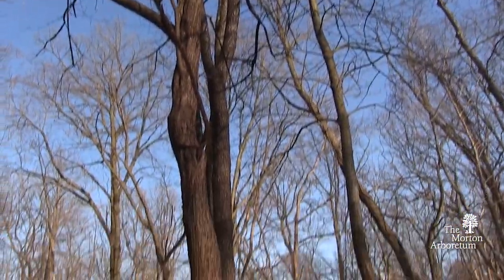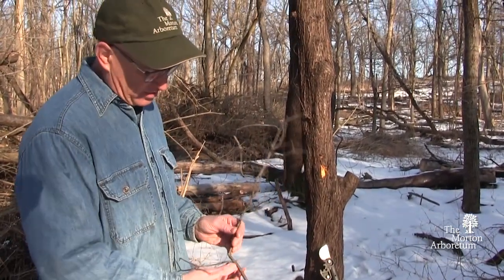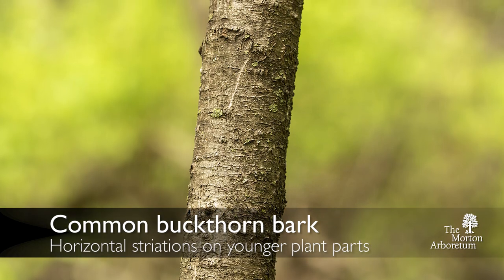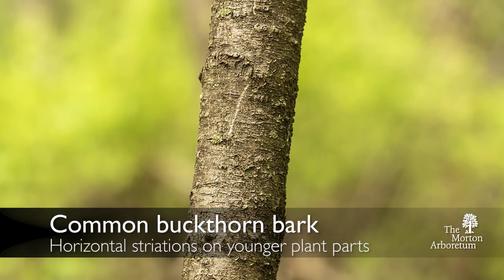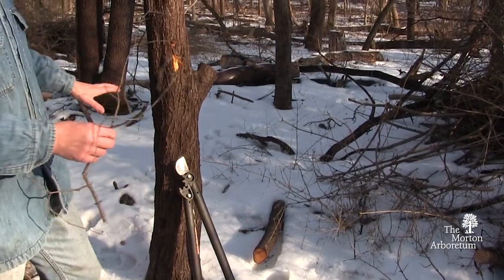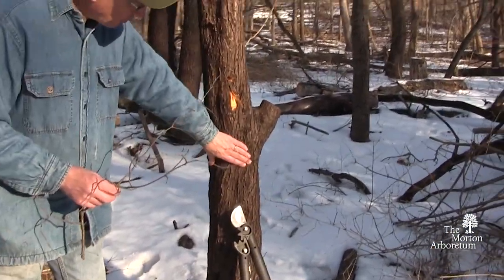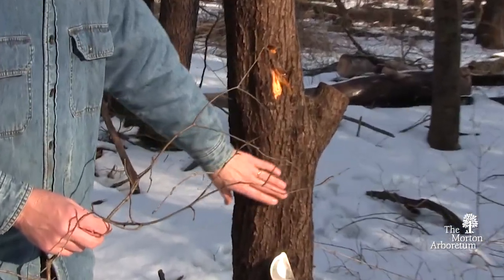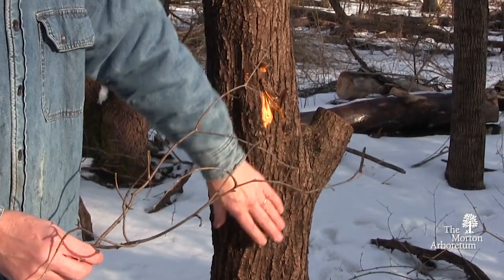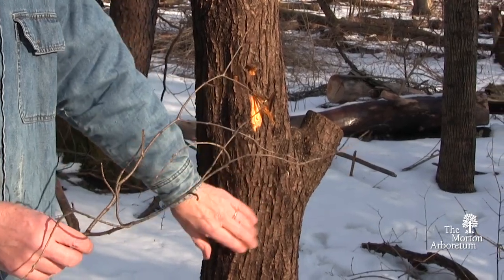Some of the identifying characteristics of Rhamnus cathartica are the bark. On a smaller piece like this it's got a horizontal feel to the detail on the bark. On a full grown bush or tree it develops these long striations and then, as you can see, it kind of flakes off.